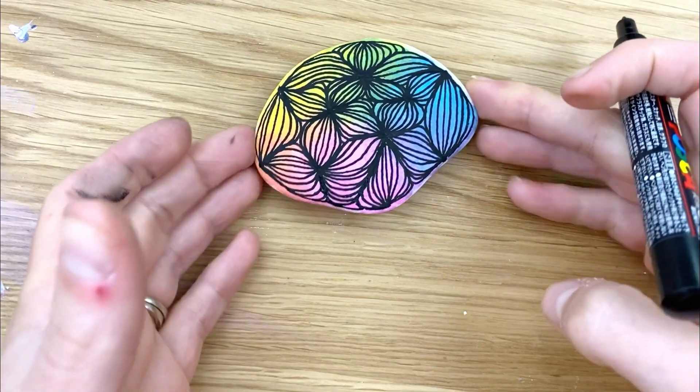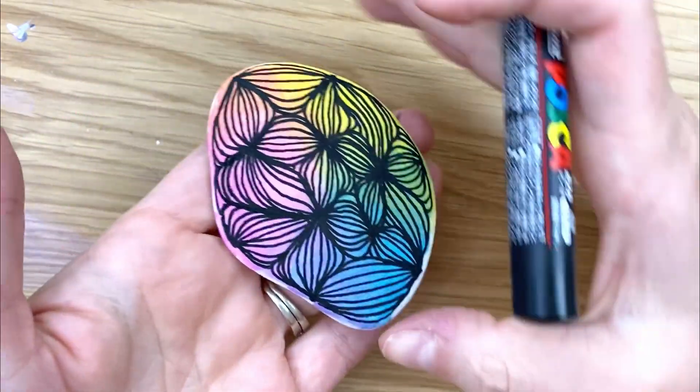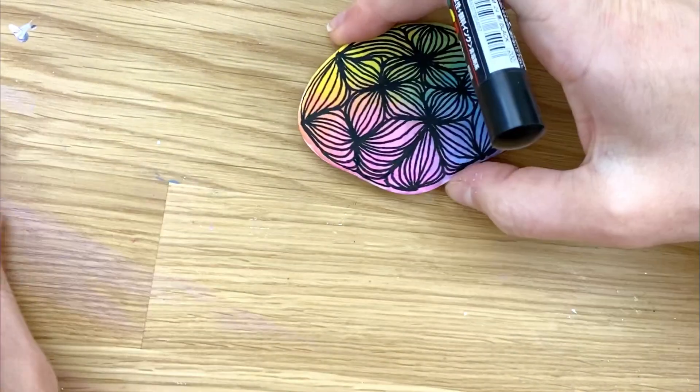And it just makes this really beautiful design. I hope you enjoyed this tutorial — something a little bit different for you to give a go. If you want to, you can make a nice solid edge black line around the outside.